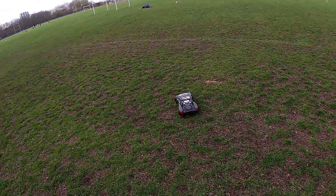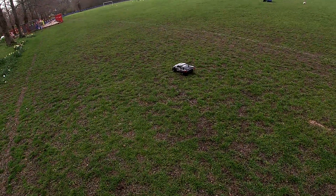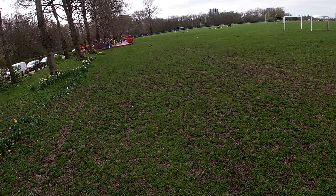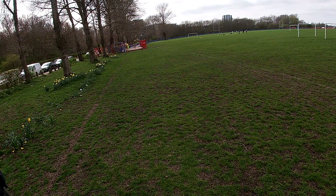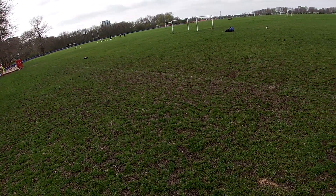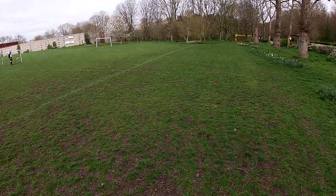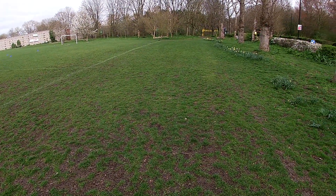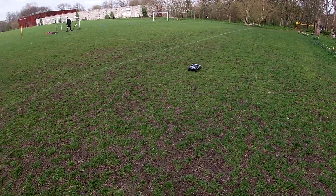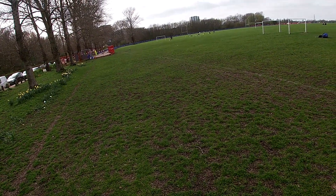Just gonna give it a little drive around, nothing too special, nothing too hard. It's totally standard 3S. Not bad for a 3S — 15 tooth pinion on there.